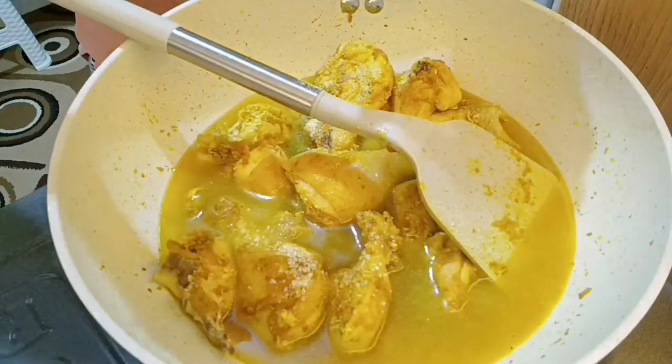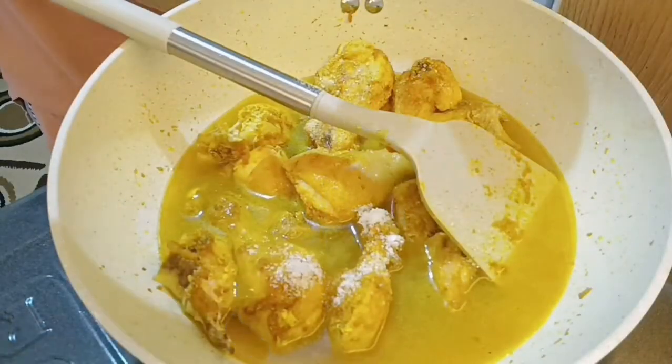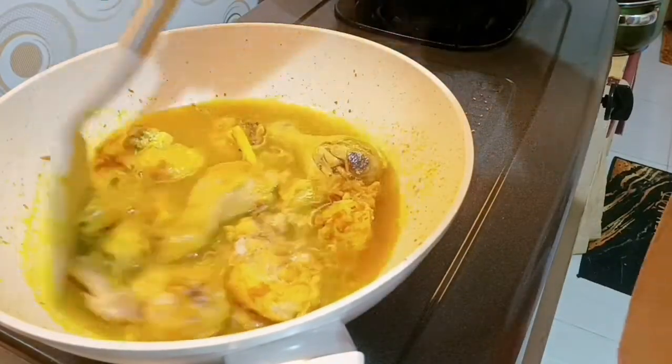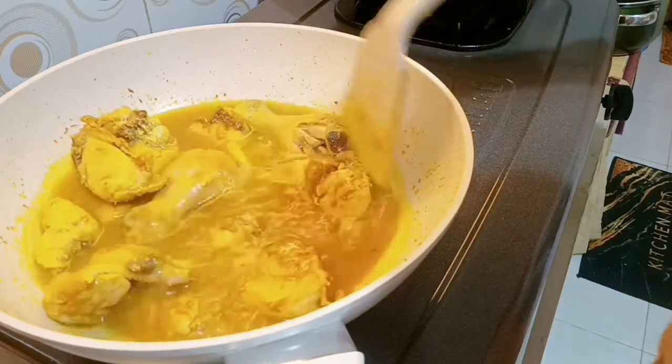Aku kasih seasoningnya seperti biasa: Royco ayam, gula, sama garam secukupnya. Kalau bikin ayam kuah kuning kayak gini, aku dan suami aku doyan banget, jadi aku bikinnya nggak tanggung-tanggung, bisa buat stok beberapa hari ke depan.